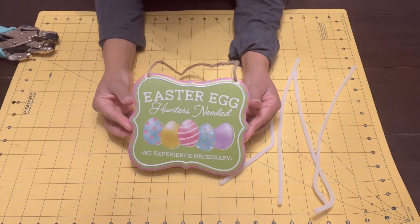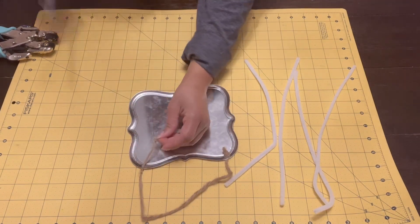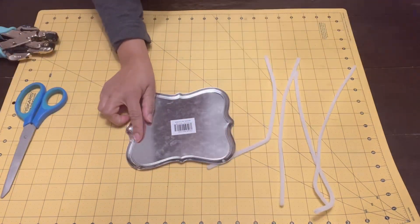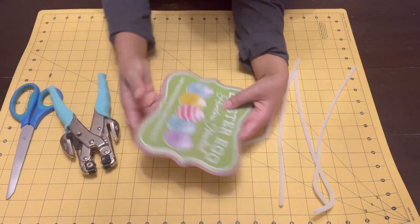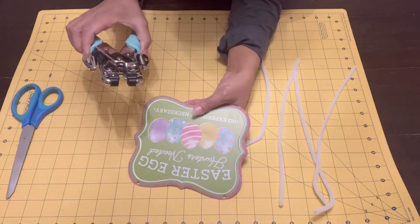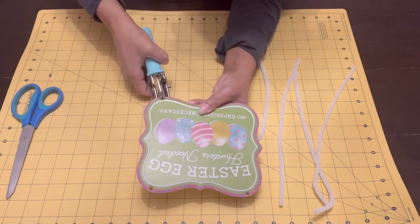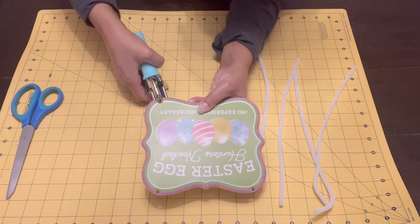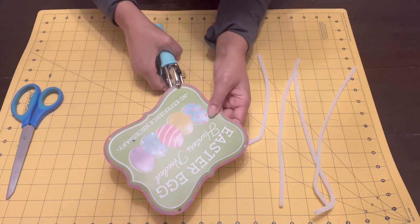Now that that's done, I'm going to take this super cute little Easter egg sign - it's a metal sign and I just think it is so darling. I'm going to cut off that piece of twine because we don't need it. I have two holes in the top already but I need two holes in the bottom, so I'm going to use this hole punch contraption to add holes to the bottom so I can insert the pipe cleaners and attach this to the wreath form.